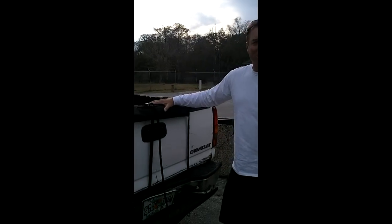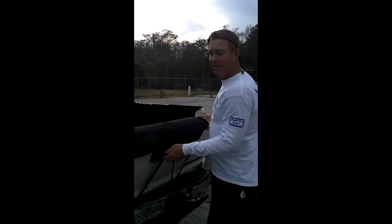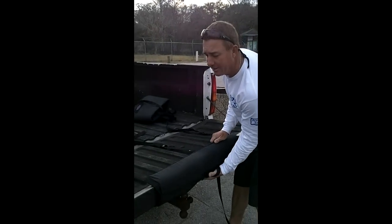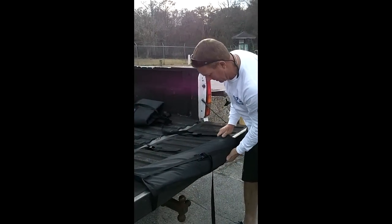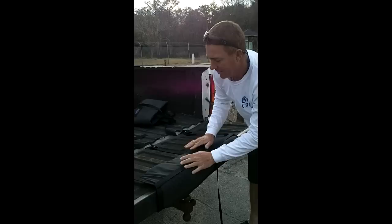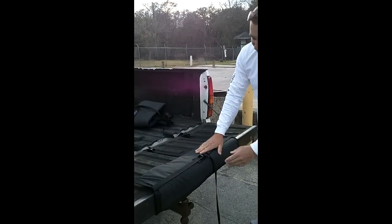This one would be set up for a surfboard or an SUV up here. But if you have a kayak, what we do is slide the rack onto the tailgate, so you can rest your kayak onto this padding.